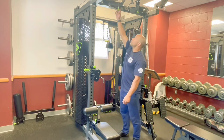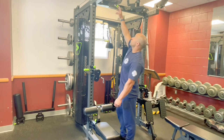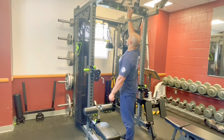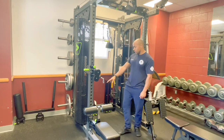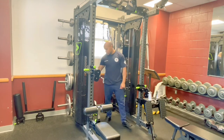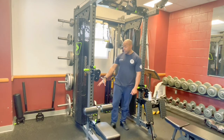Up top here we have an adjustable pull-up bar so you can open that for wide grip or close or narrow grip. The weight stack is also fully adjustable but it has an extra pin here to put a plate on for extra weight if the stack isn't enough for you.